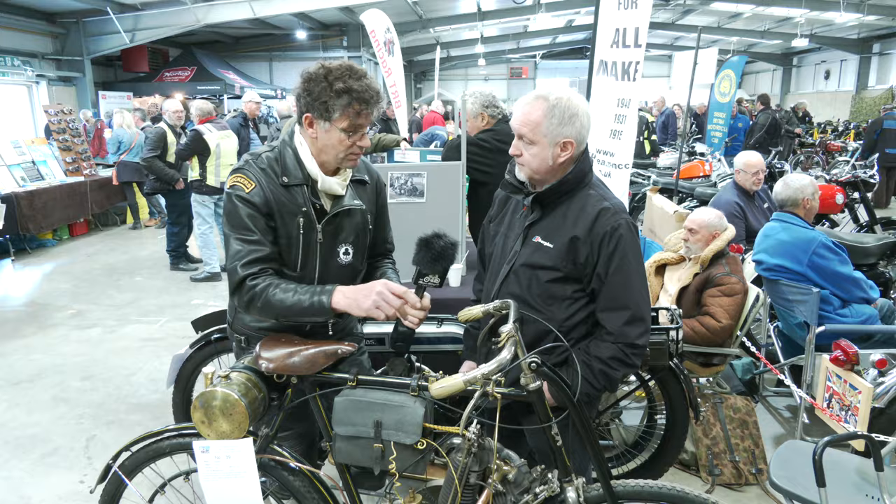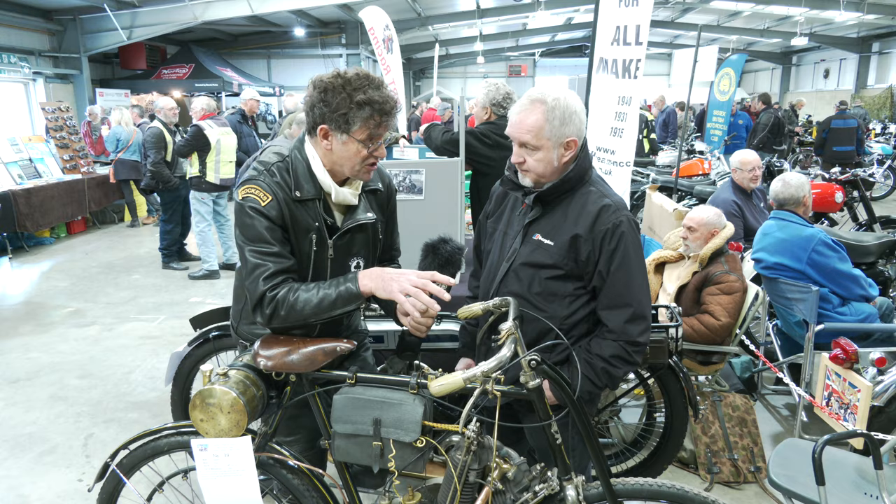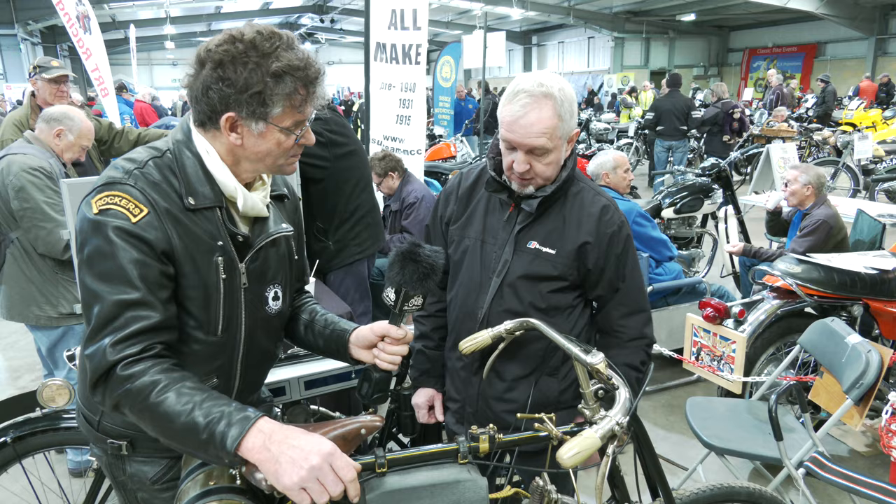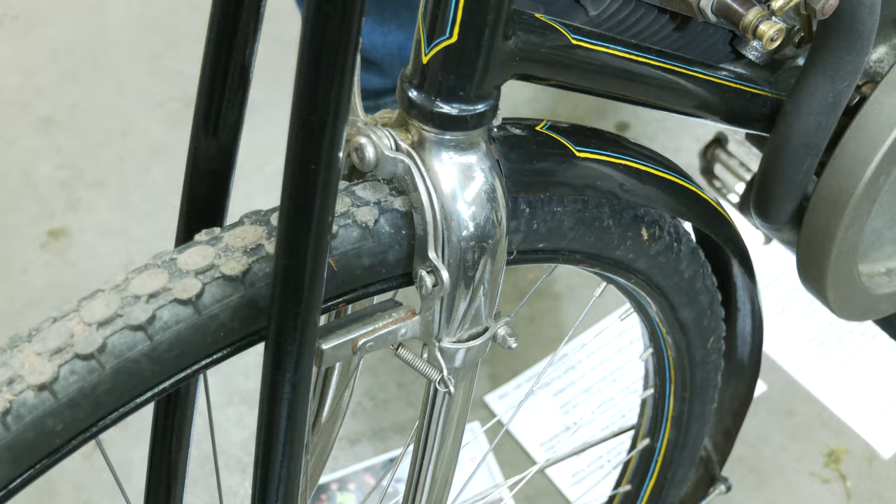And brakes on this - we rely on block brakes. They're block brakes like a bicycle. Yeah. The brakes on it are pretty scary, to be honest with you. They are bicycle-type rubber block brakes, operated by levers as you would a bicycle.